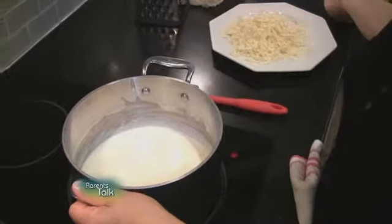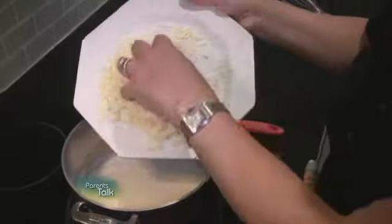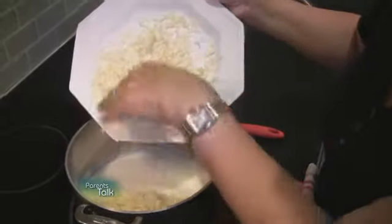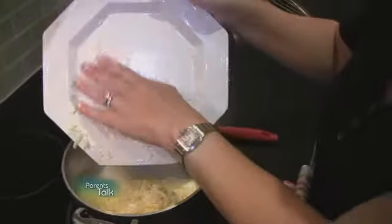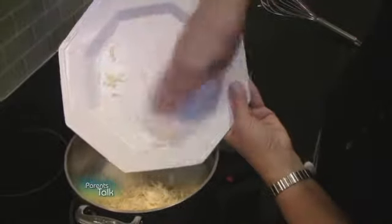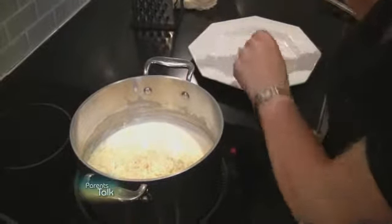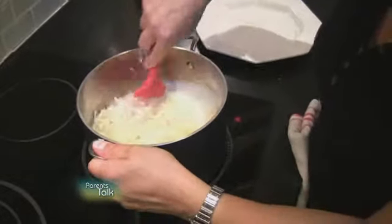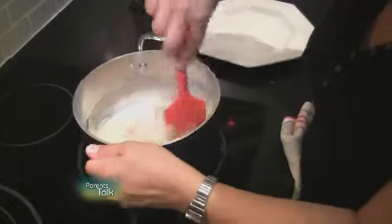Now we're going to add about two and a half to three cups of grated sharp cheddar cheese. You want to use the sharp cheddar because that is just going to add great flavor to your sauce. That all goes in, and turn the heat right down — there'll be enough heat in the sauce itself to melt the cheese.